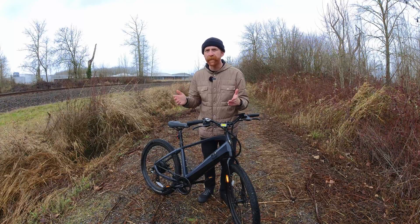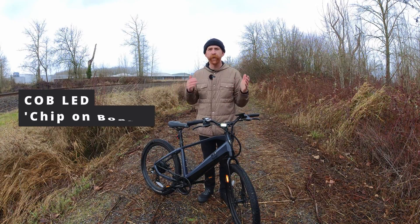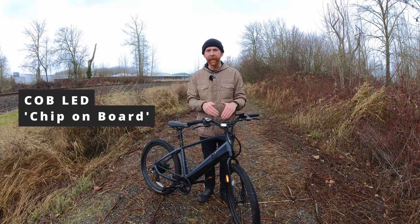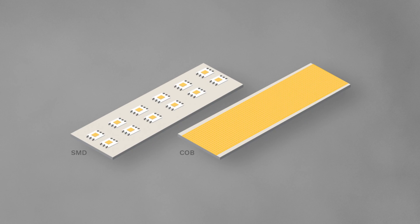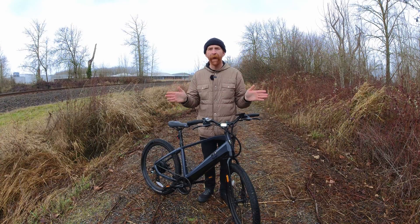First off, what does COB stand for? COB stands for Chip-On-Board. That means that each one of these lights uses an LED chip on the actual board itself. COB lights are brighter, and they have a wider view angle.